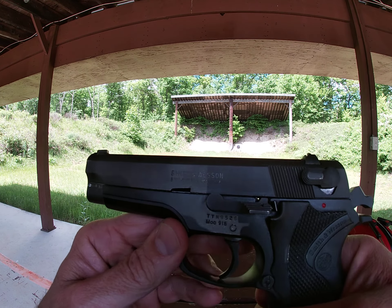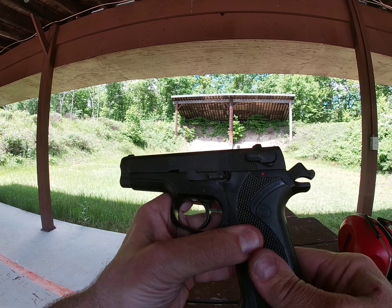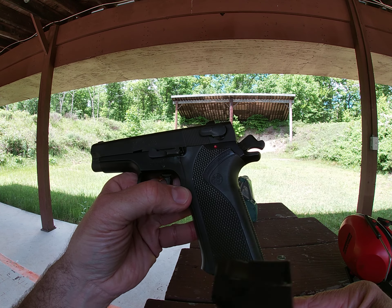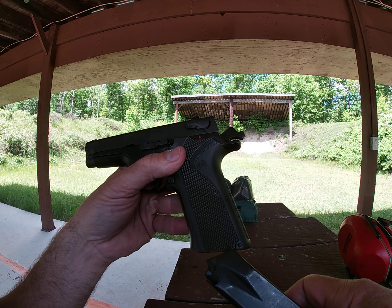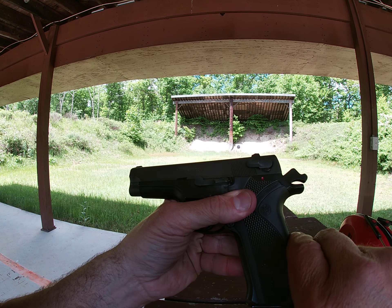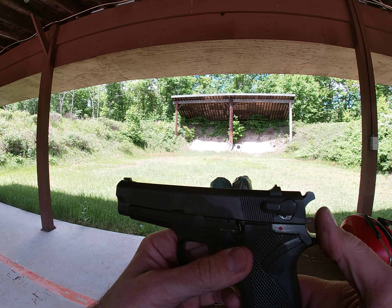Notice that the hammer is cocked back. You have your magazine release here. This magazine holds 15 shots — this one is empty. Notice I can pull the trigger and it doesn't fire. There's also another safety mechanism inside called a magazine disconnect. Once I put a magazine in and pull the trigger, it will release the hammer.